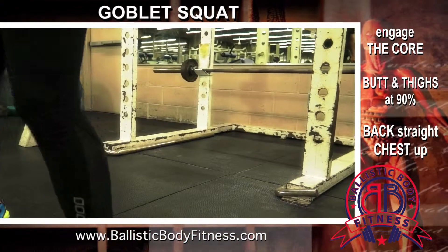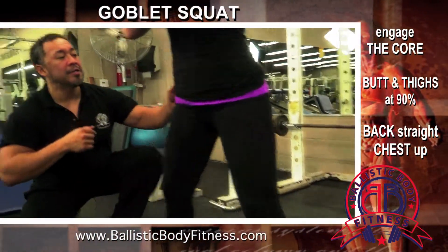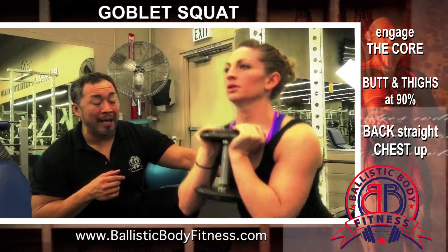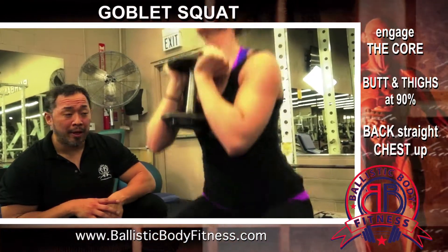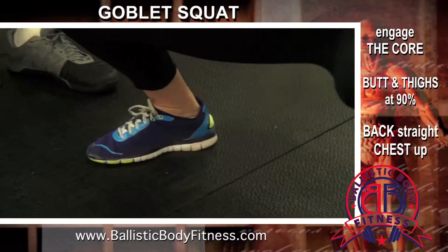Now by doing so, making sure that her chest is up, she's driving her chest up when she breathes out and pushes from the heel. She's going to make sure that she doesn't put any bad pressure on the lower back region of the lumbar, and she's going to make sure that her legs are getting full involvement from pushing from the heel.